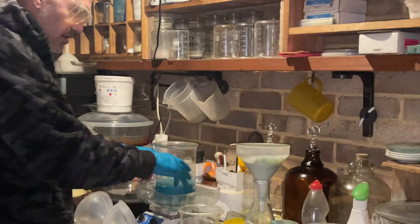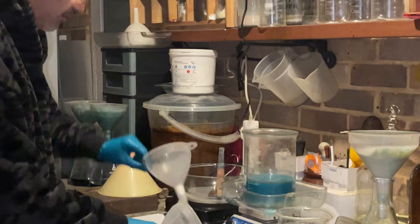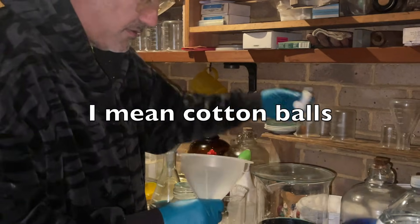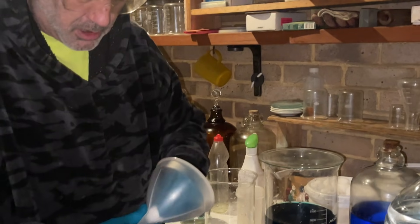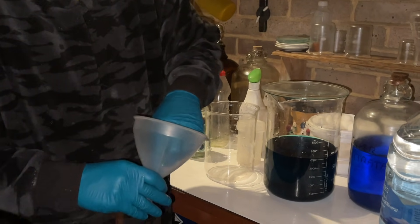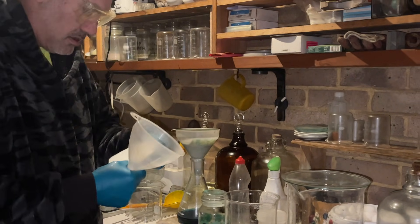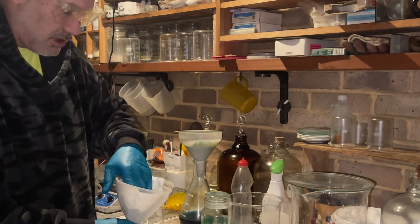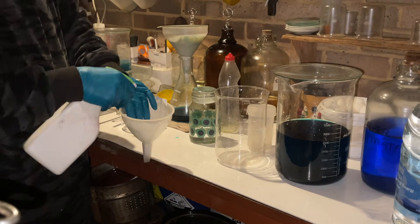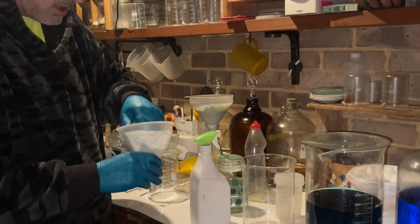I'm going to filter that in a minute. We've got a filter there and two more filters here. I'm just about to make some more filters. What I do is I put the cotton balls in the bottom — for this size funnel I'll use two balls. I'll put them into the funnel and push them in, then get a filter paper, put the filtering on top, get some bottled water, make it wet, and then it's ready to filter. They do get clogged a lot when you're doing e-waste.